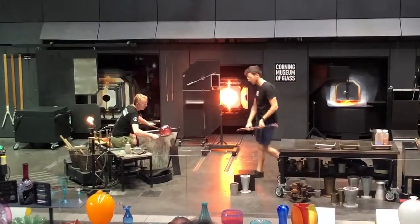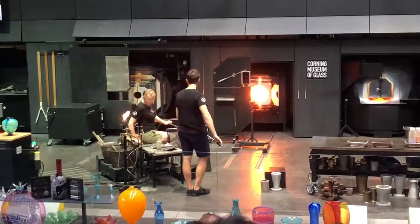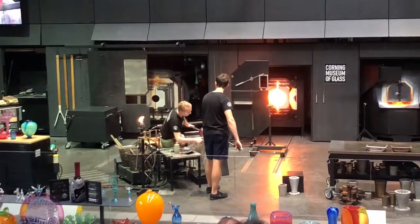We need to keep the bubble, which is quite thin, warm, and allow that foot to lose heat, stabilizing and equalizing the temperatures.